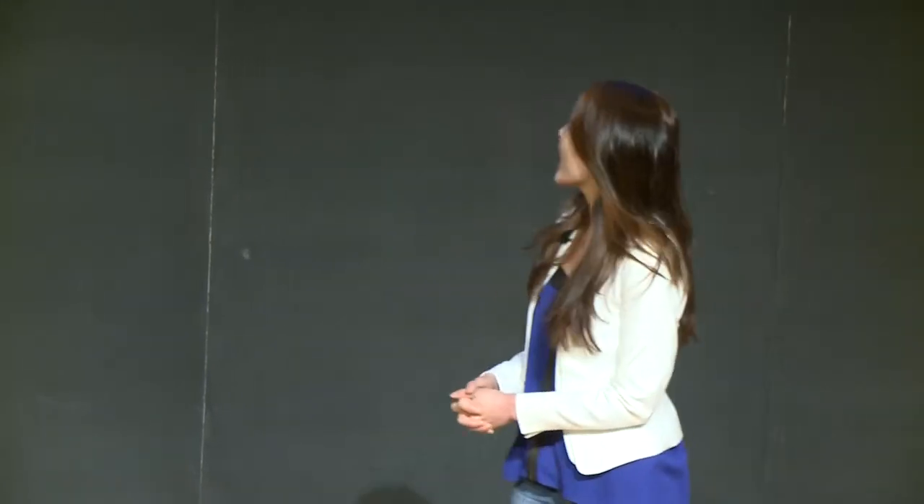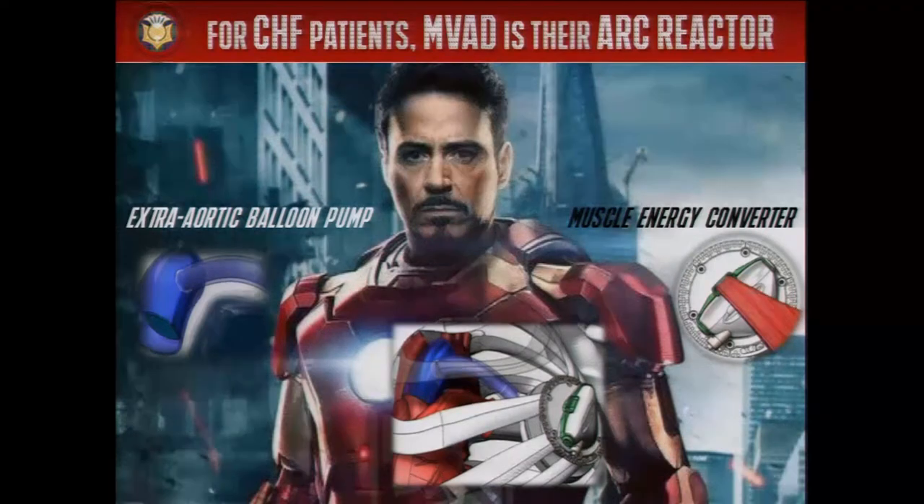Here we propose a muscle-powered ventricular assist device, or MVAD, that solves both of these problems using a muscle energy converter that actuates an extra-aortic balloon pump. This muscle energy converter is exciting — it is a completely internal battery that generates hydraulic power using your own muscle in your own body. Completely internal, and that means no external drive line, no infection risks.